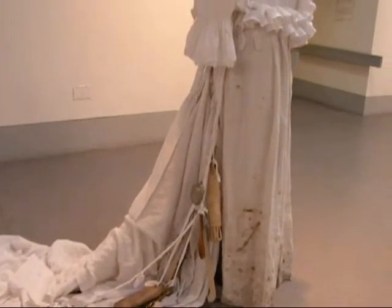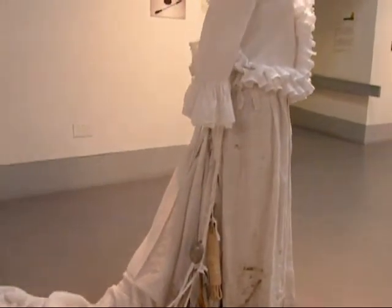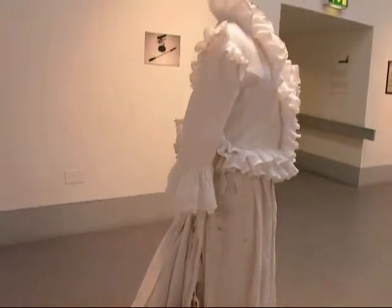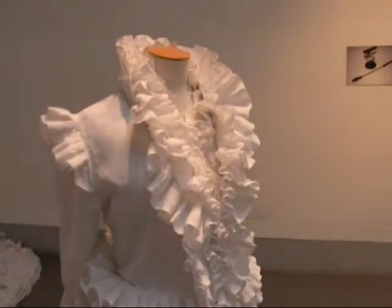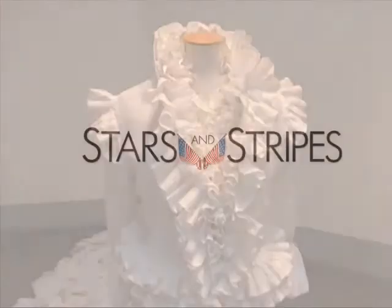Don't wash your dirty washing in public — it's a grubby, unlaundered dress in the skirt part, but then as it goes up the dress it ends up as a very starched and frilly and gophered top part with lace and frills and so on. So that's basically what the piece is.